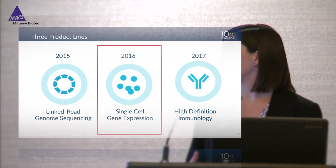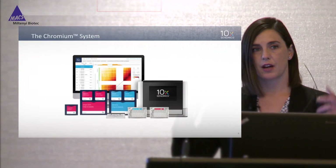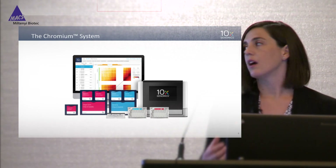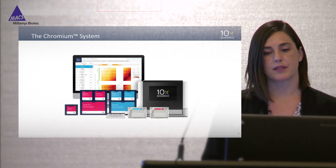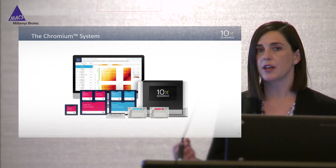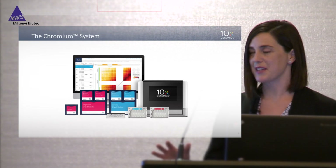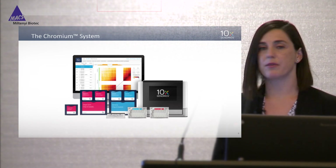So far we have three commercialized product lines. Today I'll focus on single-cell gene expression. Our product lines are part of what we call the Chromium system — we offer consumables, reagents, an instrument which is about this big, and software pipelines for data processing and analysis. It's important to mention that we don't make the sequencer; we make everything except — we prepare Illumina-compatible libraries.